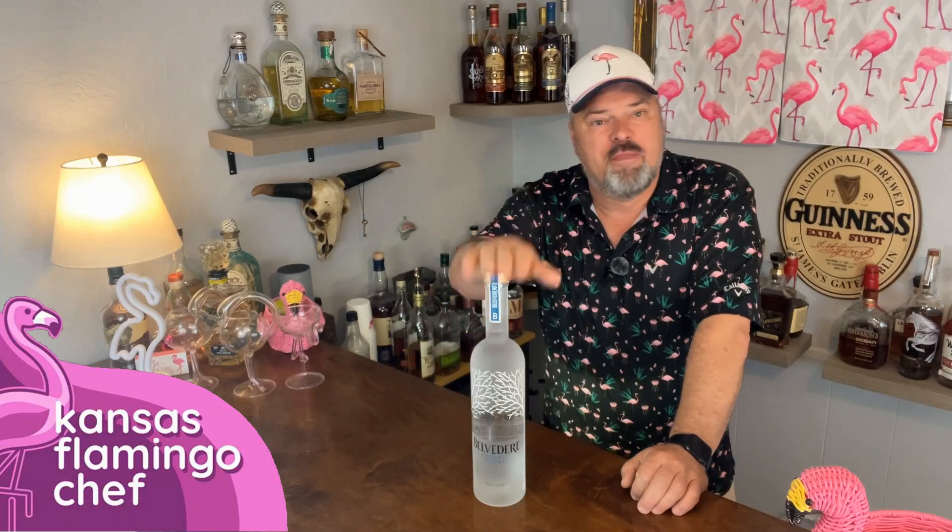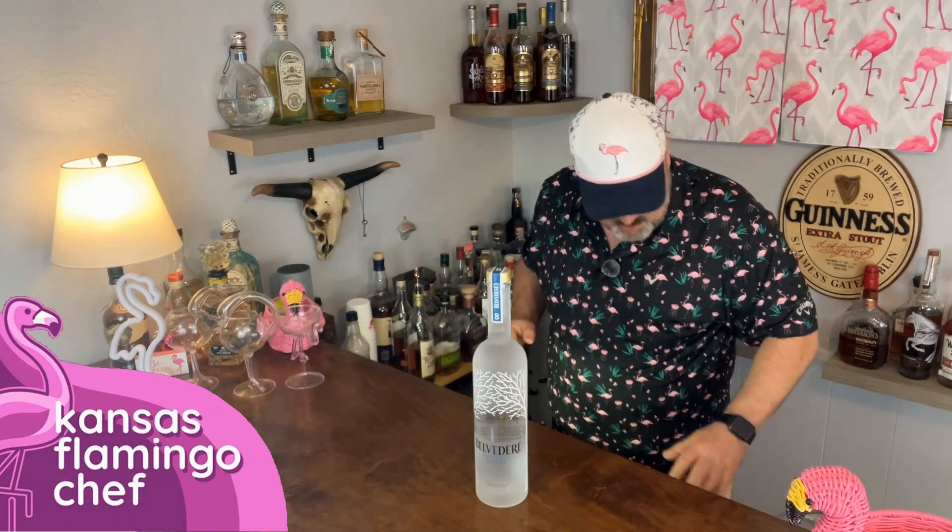And it's really simple. We're going to start with vodka. I'm going to use Belvedere because it's one of my absolute favorites. And a shaker full of ice. You need two ounces of your favorite vodka.